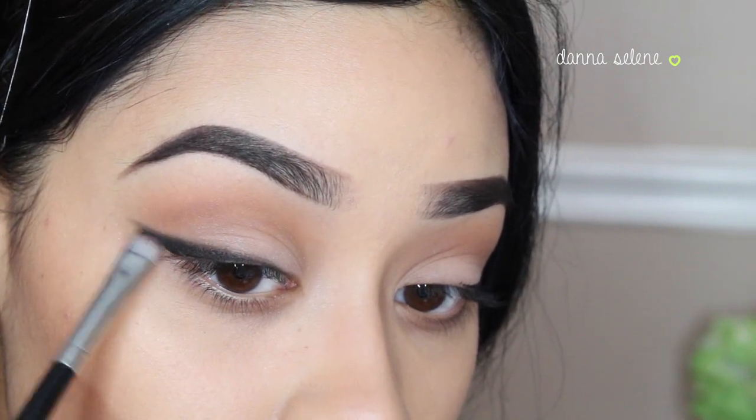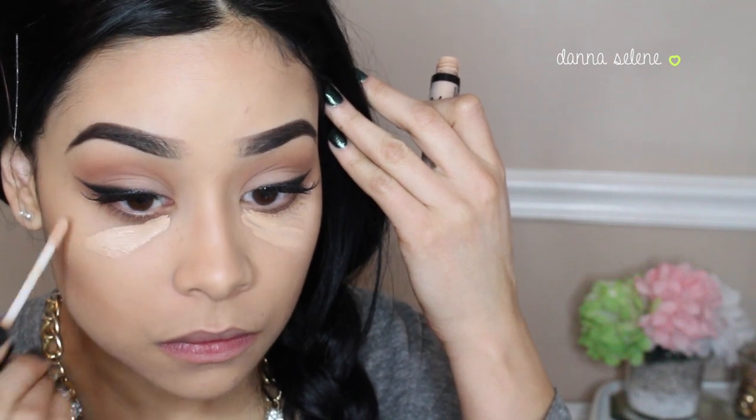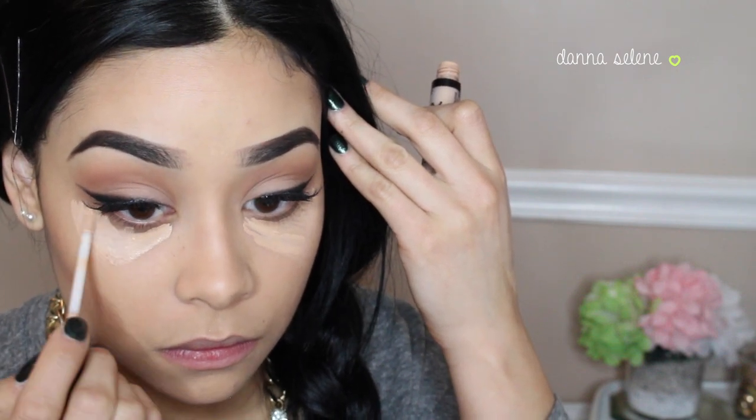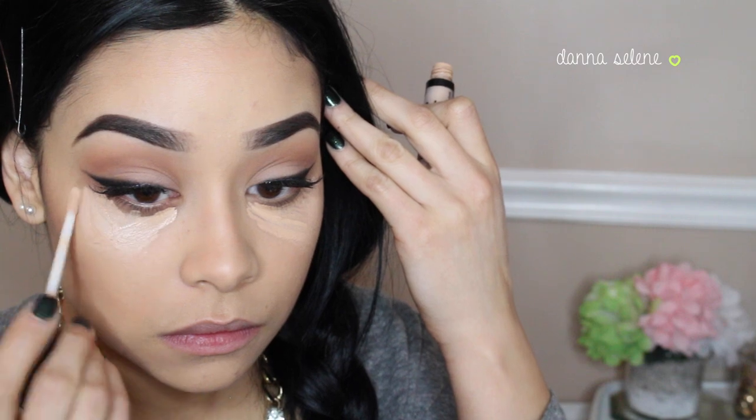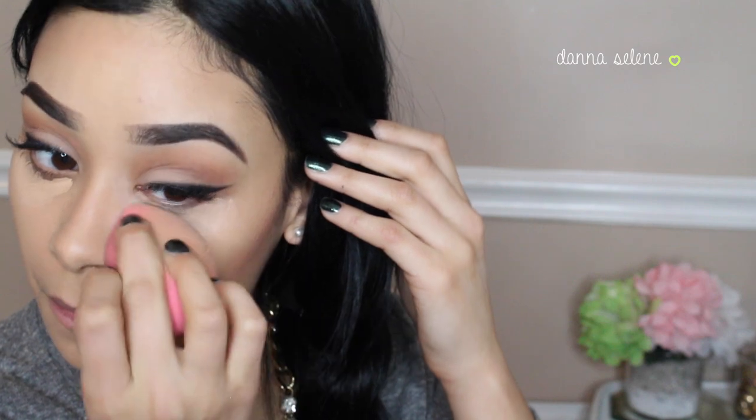This is how your winged liner should look. I already put on falsies, and now I'm just going to take my NYX HD Concealer in shade 06 and apply that right underneath my eyes. Of course, I'm going to blend it out with my Beauty Blender.